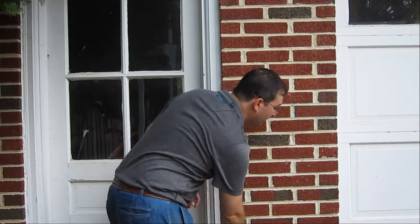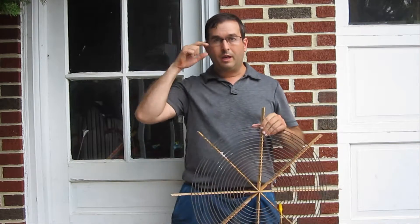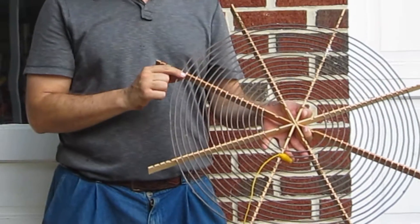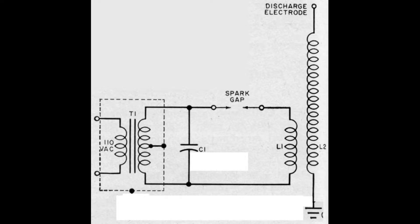Hello, this is Dr. Jaynes, and today I'm going to talk a little bit about high-power multi-spark gap Tesla coil. This is the primary coil that I used. When you have a Tesla coil, you have two resonant circuits.